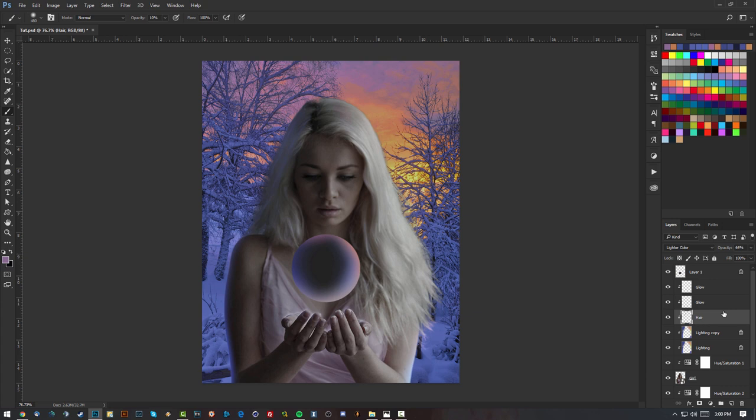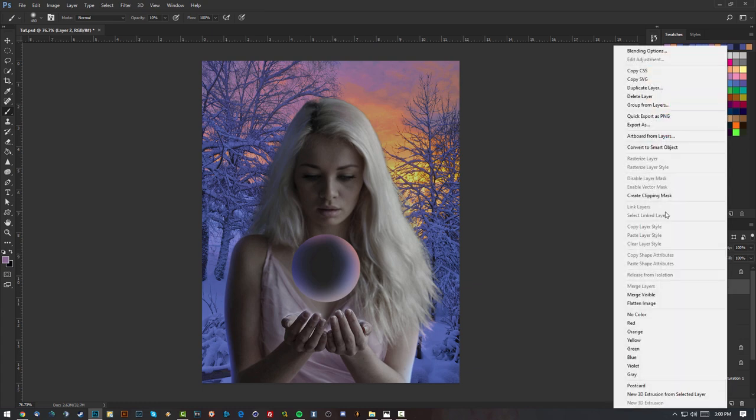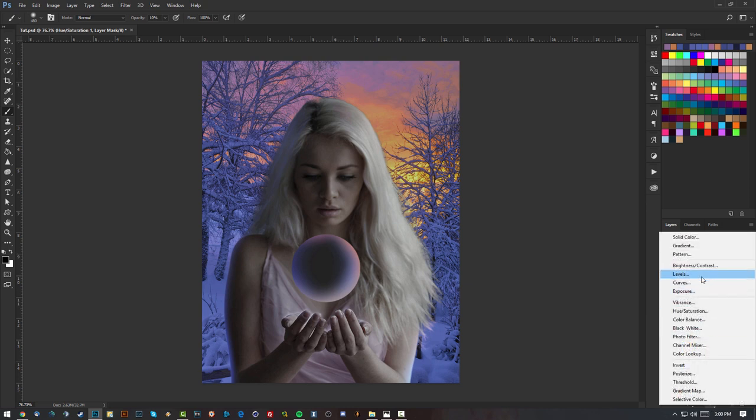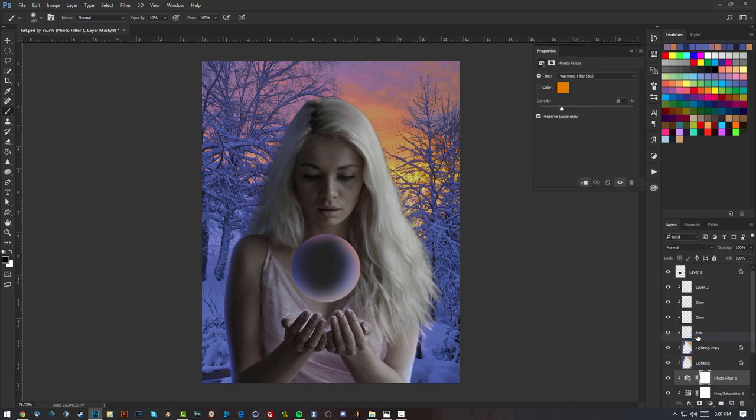Now above the Hue and Saturation layer I'll add a Photo Filter — a cooling filter — and just drop the density a little bit. On top of everything, clipped to the girl, I'll use a big soft brush at hardness zero, a normal soft brush at about 10% opacity.